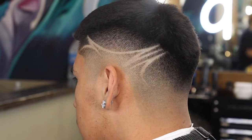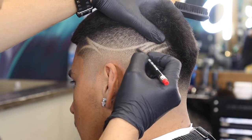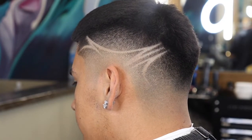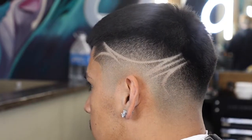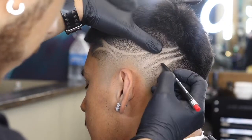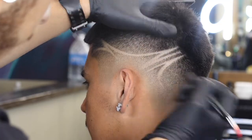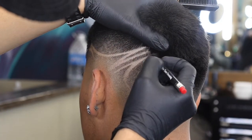This next part of the haircut is optional, but I'm going to go ahead and enhance this design using a Mane Tame wax pencil. It just brings out any light spots I want to make a little darker. This type of enhancement doesn't last a couple of days — it usually will wash right off. I do this more just to get a clearer, better picture. I've been wanting my content to really pop and stand out, and I really want to showcase my skills.